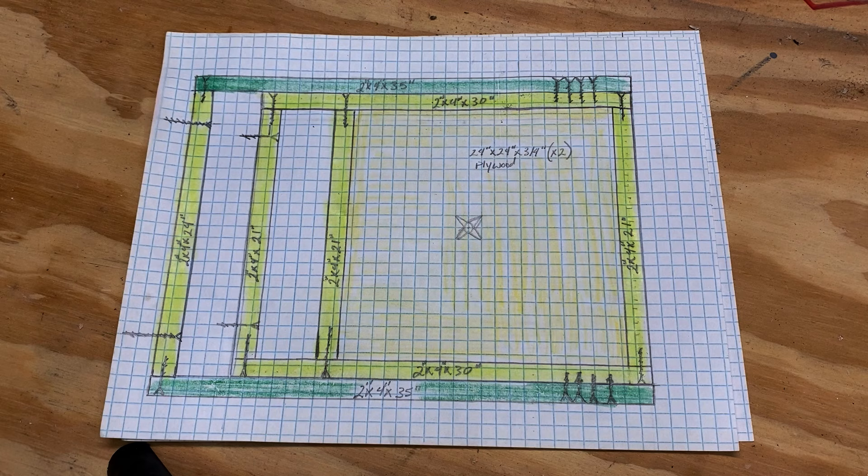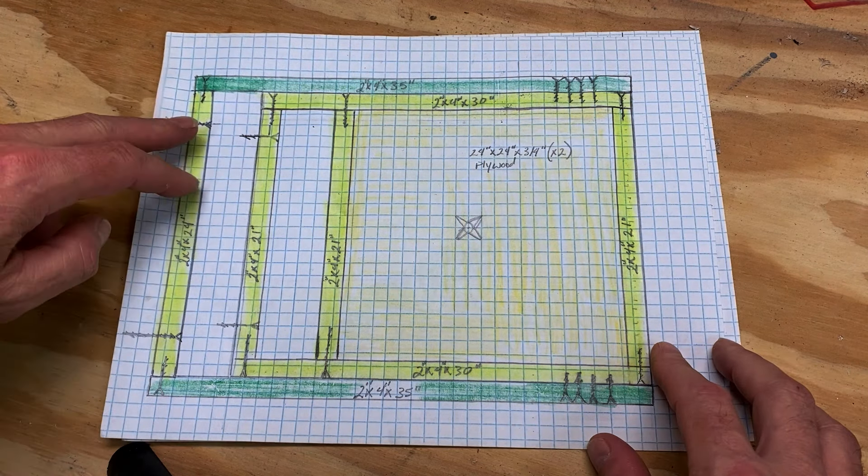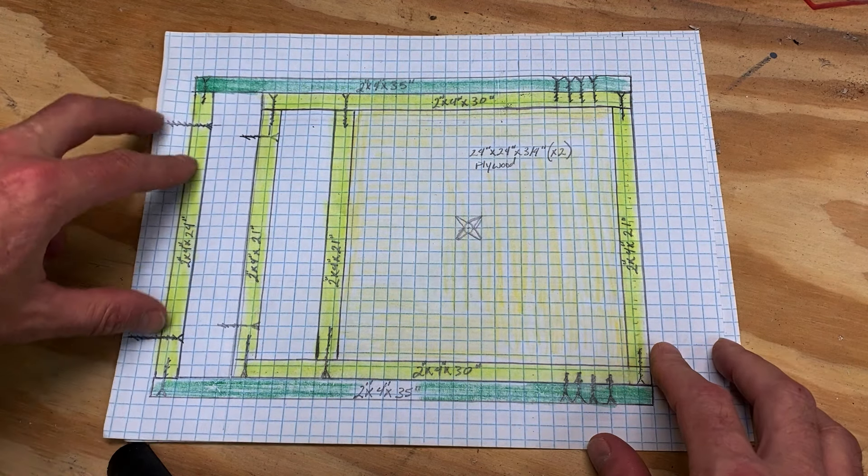This is the top board that's going to be on the wall - that's where your supports are coming up into. And then you've got your other wall cleat up against the wall. And then this is your drumming area, 24x24. That's your $100 speed bag platform.